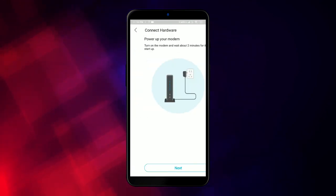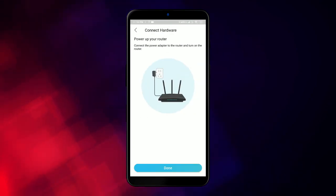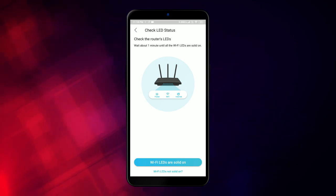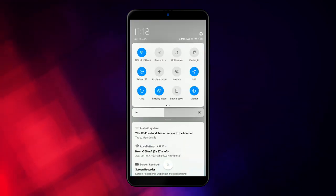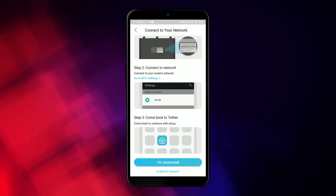I'll just tap next through the steps and we are done. The Wi-Fi LEDs are solid on, and as you can see I am already connected to the Wi-Fi.